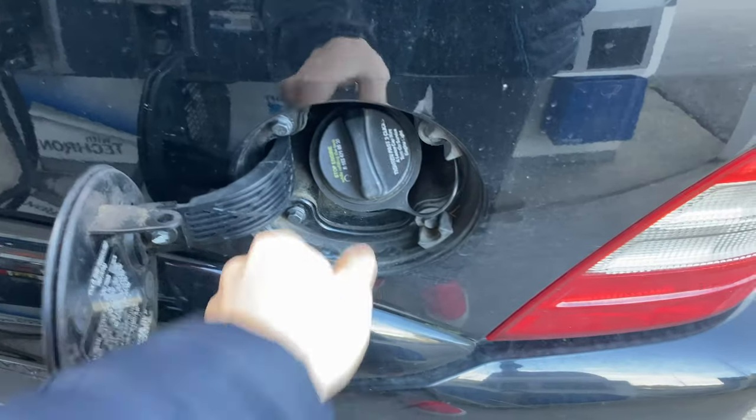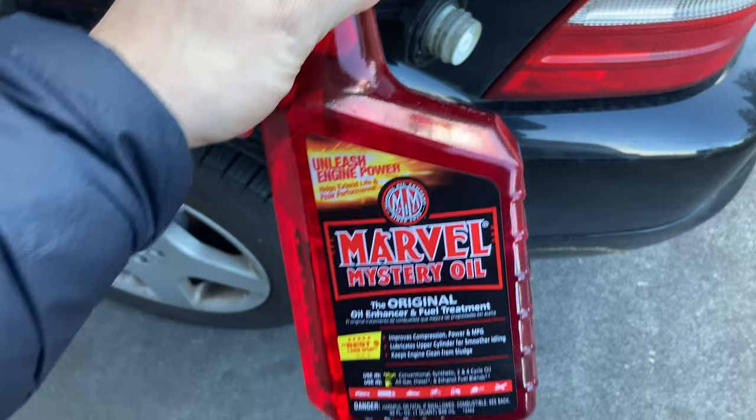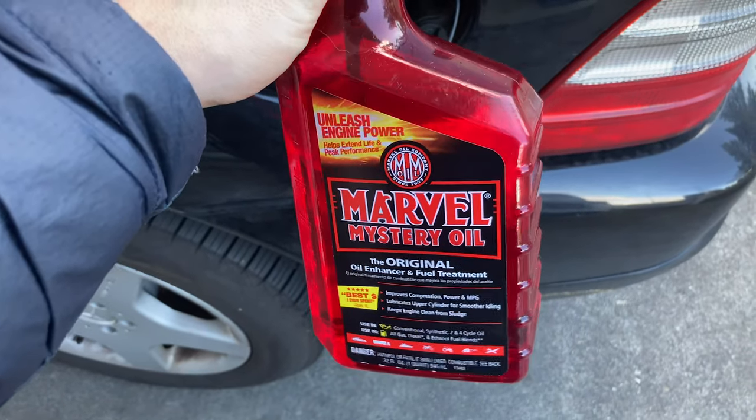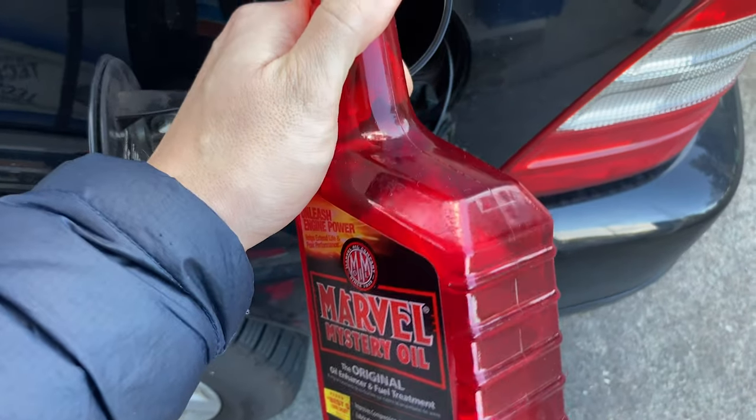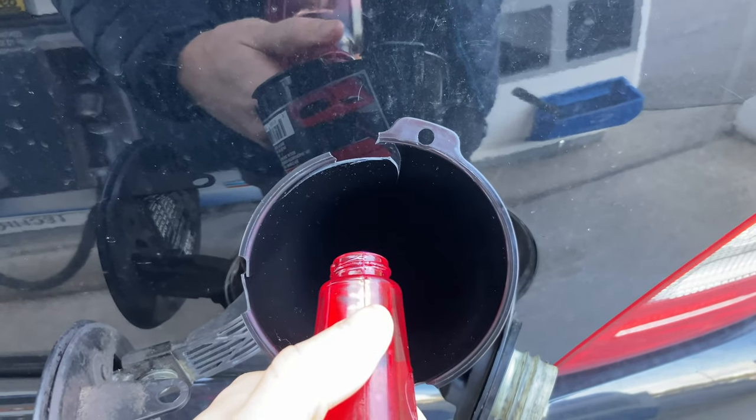Got to fill this baby up real quick. Every once in a while my fuel tank — I always throw this stuff in too. I've always been a fan of MMO for the fuel. Older cars, it works good in the crank case, but in this case I just use it in the fuel.